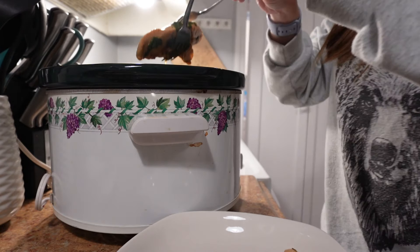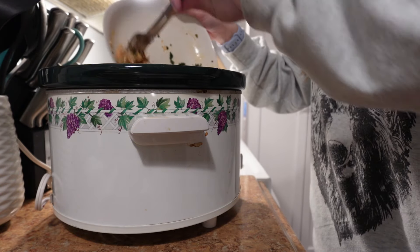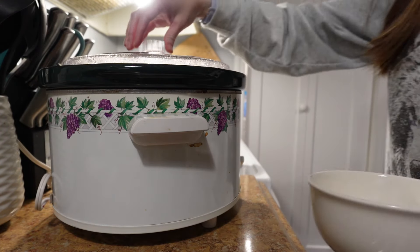Once the chicken was cooked, I took it out, shredded it, and then added it back to the pot. Then all that was left to do was to add the Pad Thai noodles and I just let it cook for about 10 minutes or so until they were tender. And that was it. This recipe was super good and I will definitely be making it again.